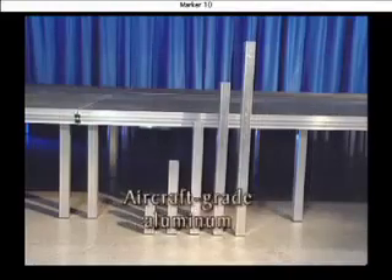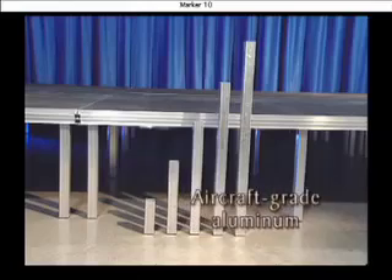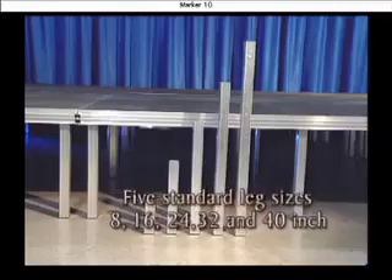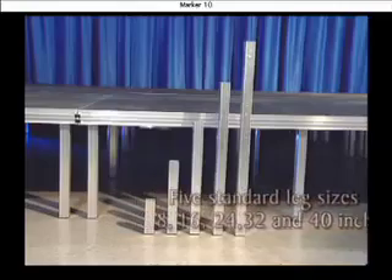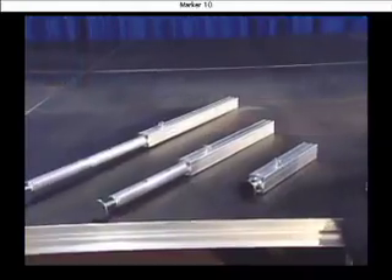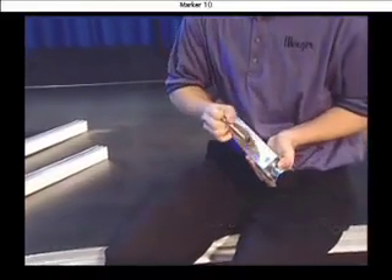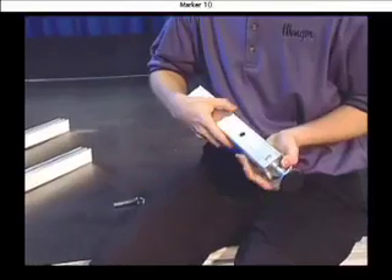VersaLite legs are made of extruded aircraft-grade aluminum. Legs are available in five standard sizes from 8 to 40 inches, as well as custom sizes. You can also order custom and telescoping legs for special applications such as spanning uneven terrain.